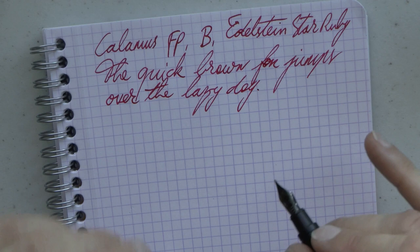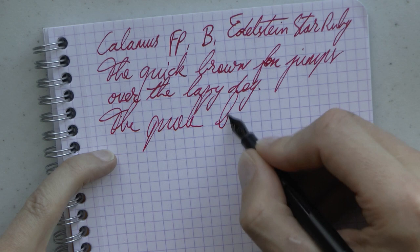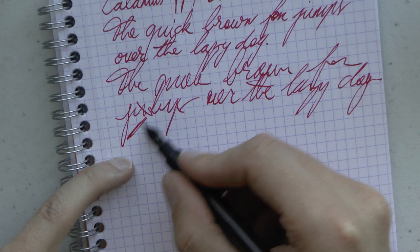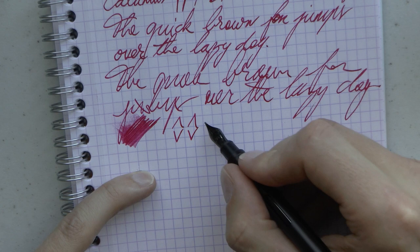After a bit of fast writing, the feed keeps up really quite well — I've not had any issues with this pen running dry as you write. Neither super wet nor super dry. Just a well-tuned nib and feed in my mind. A pretty round nib. And as to line variation — it's not a flex nib, but you could squeeze out some line variation. I wouldn't recommend it, but theoretically you could.